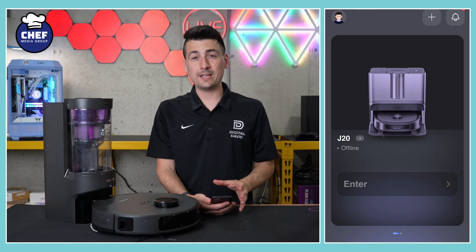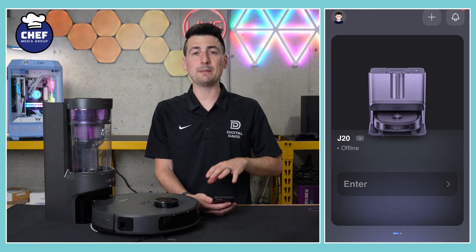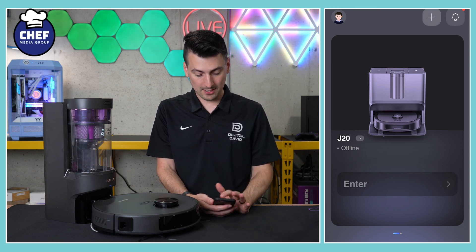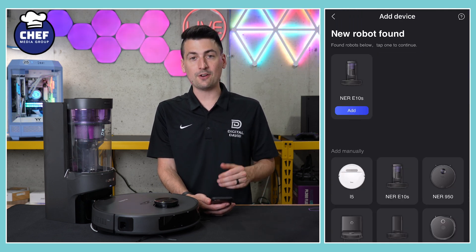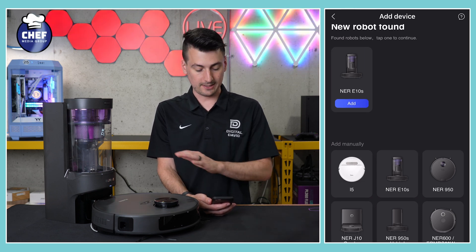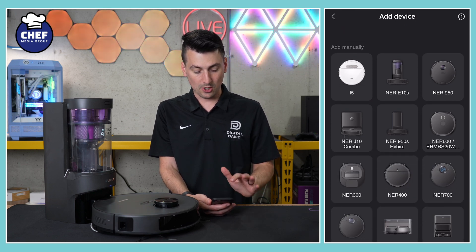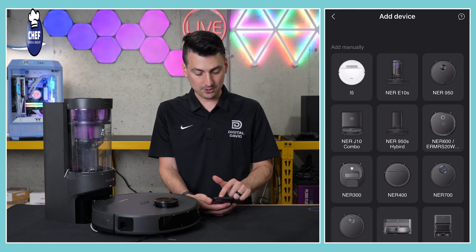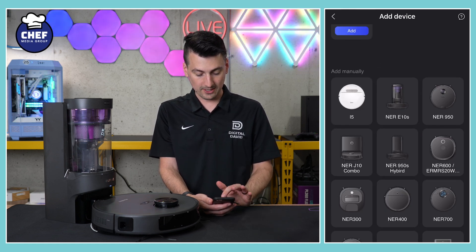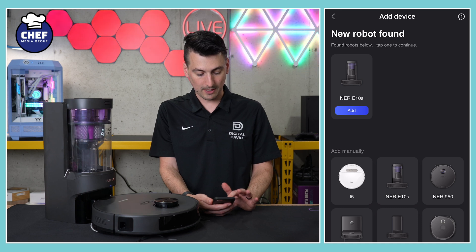Here's a look at the Eureka app — we already have the J20 connected to our account, so your screen might look a little different. In the top right-hand corner we have the plus icon; select that and we'll find our device. In our case it populated right away, found automatically nearby by scanning locally. If yours doesn't show up, you can pick from all the different makes and models available. We're going to select it with the big blue add button.